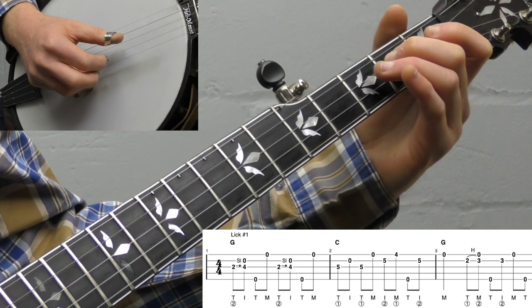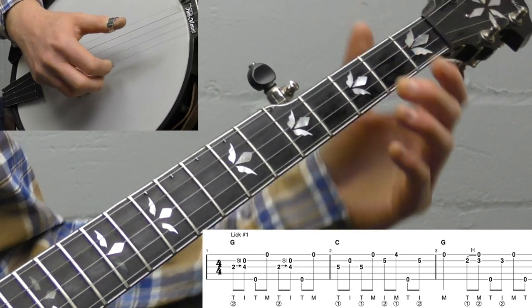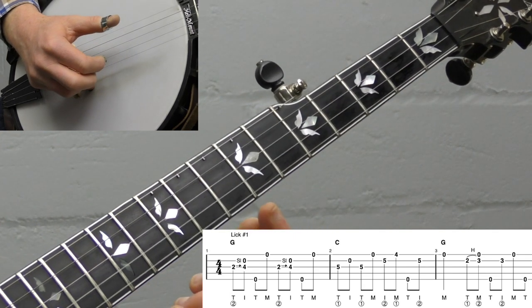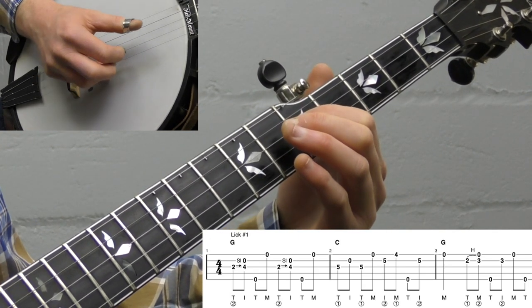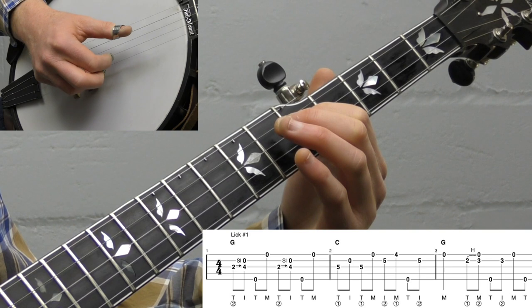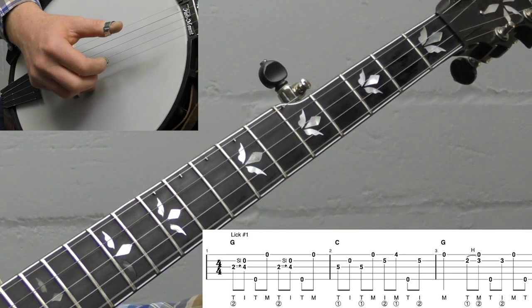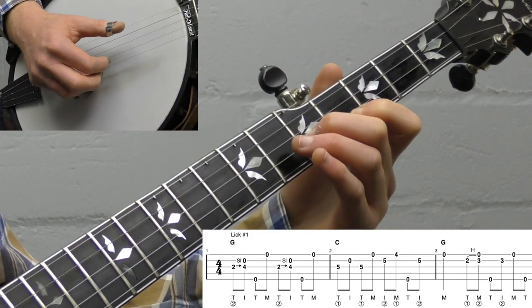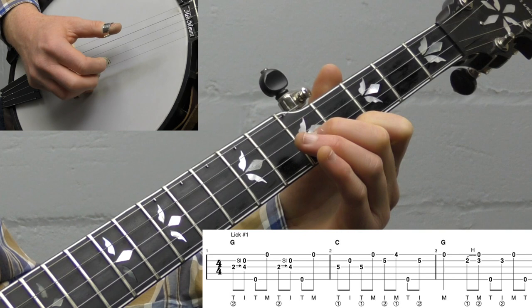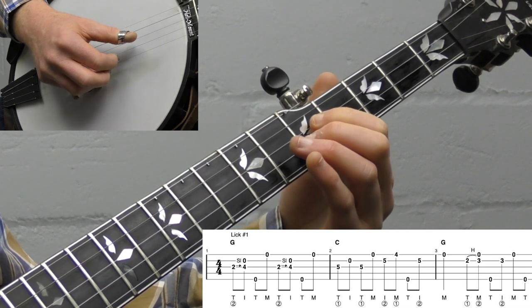We're going to do that slide twice in a row. If you play Cripple Creek or any basic Scruggs tunes, you're probably familiar with this lick. Then slide your index finger up to the fifth fret of the third string and play the melodic lick: third string fifth fret, open second string, back to fifth fret on the third string, open first string, then move your middle finger to the fifth fret of the second string and index finger to the fourth fret of the first string, then fifth string, and one more fifth fret on the second string.